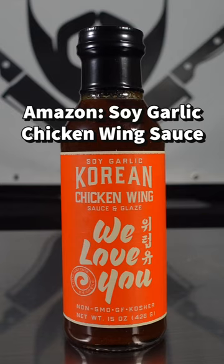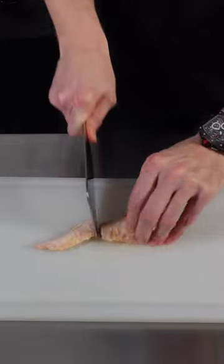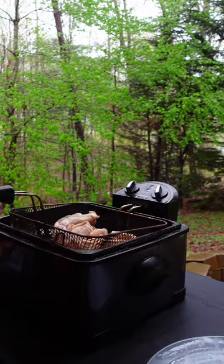Next wing sauce up for review is this soy garlic chicken wing sauce from We Love You. You can find it on Amazon. Going to break down some wings and fry them in canola oil at 350 for 10 to 12 minutes.